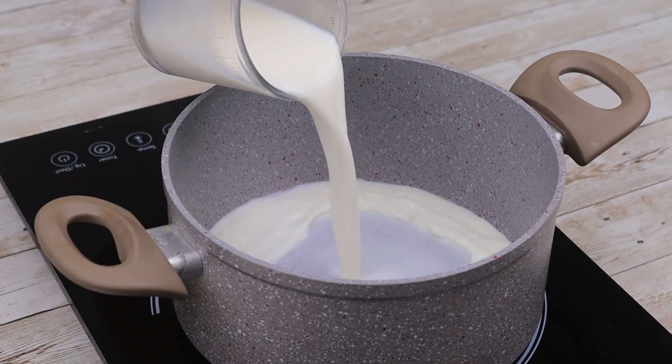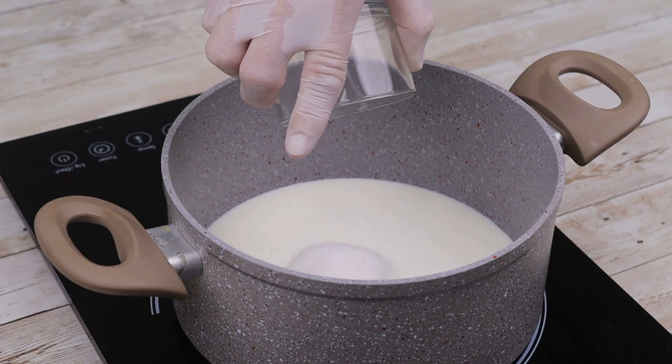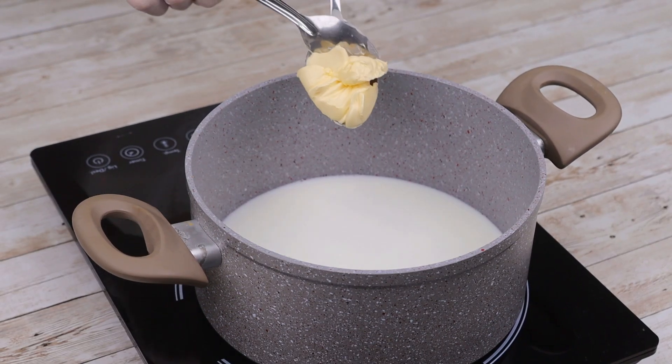In a frying pan, add a cup of milk, 4 tablespoons of sugar, half a cup of water, and 2 tablespoons of butter, and bring to the boil.